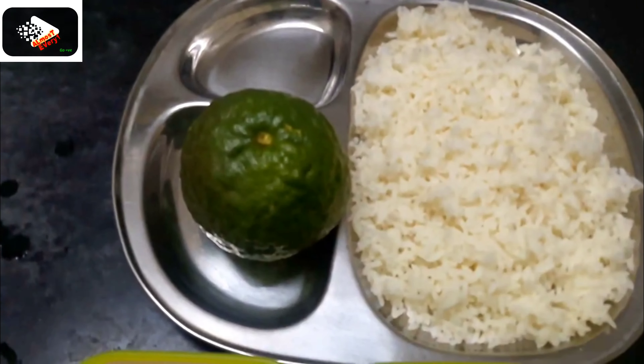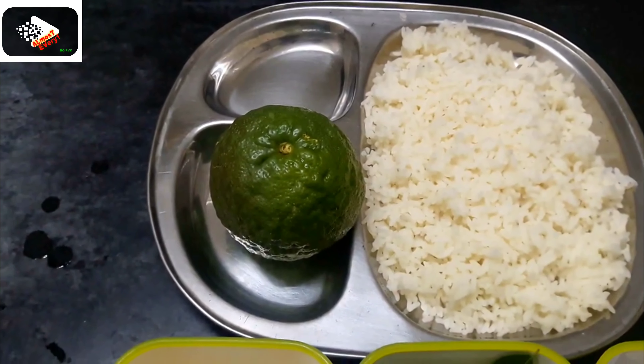Hello friends, welcome to our channel, Almost Everyone. We are going to do a simple variety race. We are going to do a lemon race.